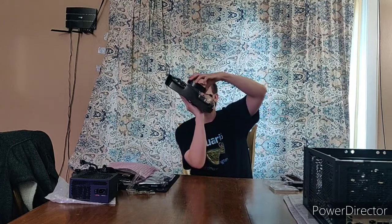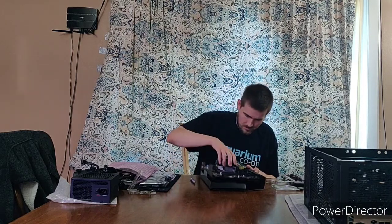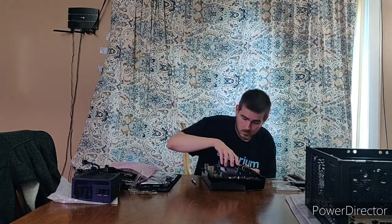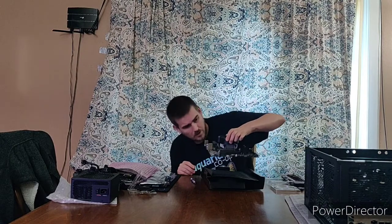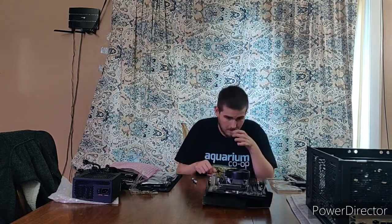It looks like it's sitting nicely on the processor to me. And I know they said when you get this on you pick it up and handle it like that — yeah, seems pretty legit. Those don't seem like they're gonna go anywhere, I don't think. So I got that ready to go.